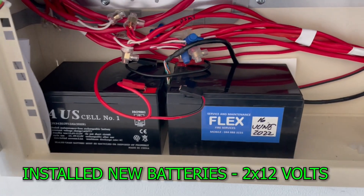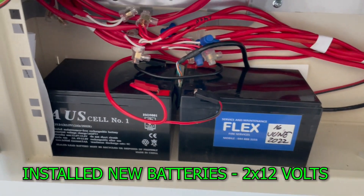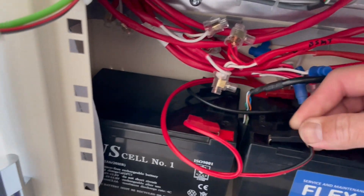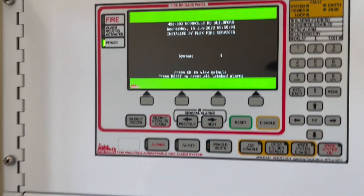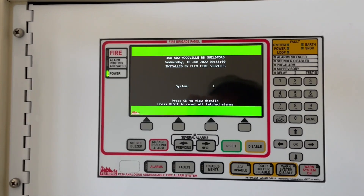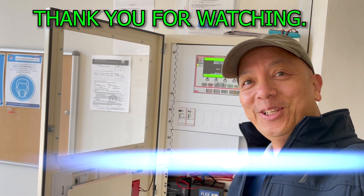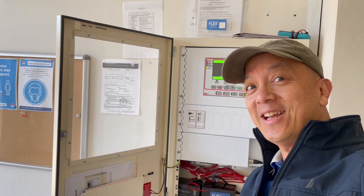New batteries in — we put the date we installed the battery — and let's power it up. Ta-da! System back to normal. Now you have peace of mind to leave the place and everything is well. That's it, thank you for watching. This is Elmer, your fire protection guy. I hope you learned something today — see you next time.